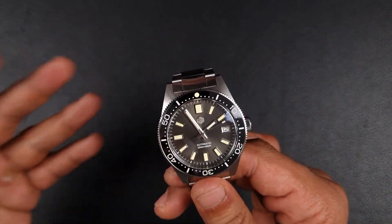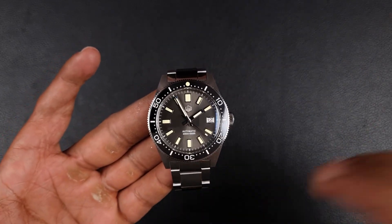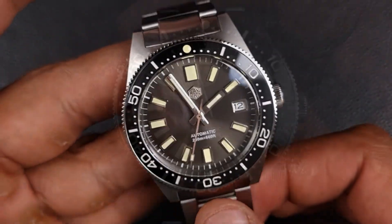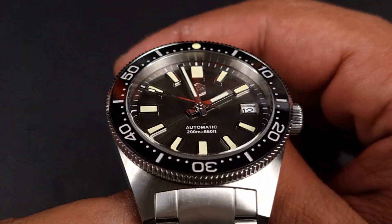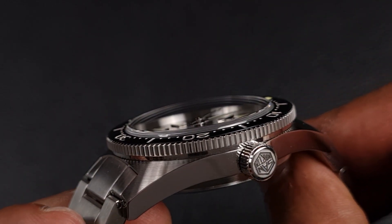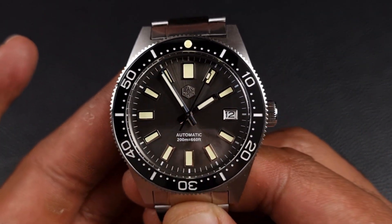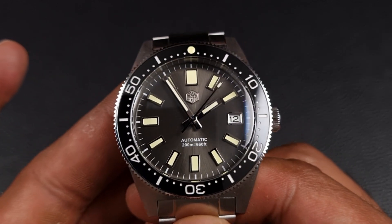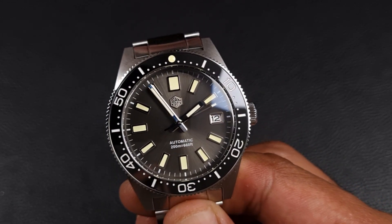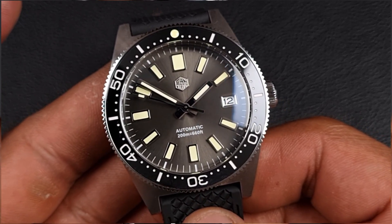Going further, the packaging is also different — you get the old Pelican-style cases again. But those are the things missing; everything else is unaffected. You still get San Martin's usual level of quality: a domed box-style sapphire crystal with minimal AR coating, so minimal glare. You've got a beautiful dial — a beautiful gray sunray, as well as an enamel matte blue dial and an enamel matte green dial. I personally prefer the looks of this sunburst gray on a 62MAS — it's just beautiful.